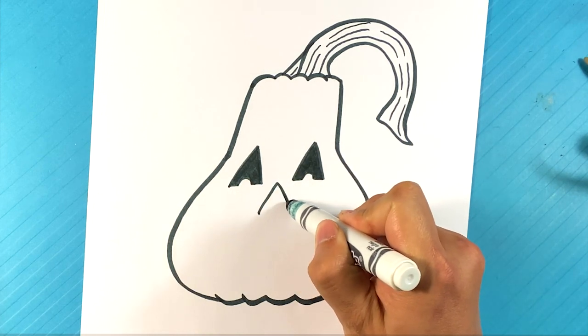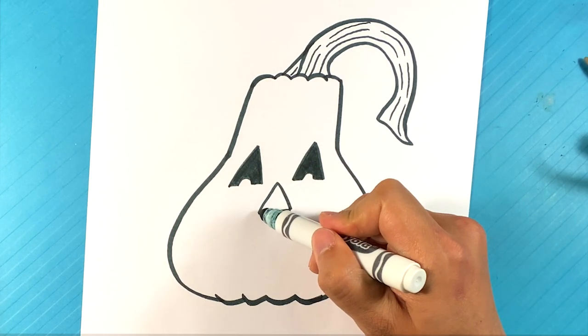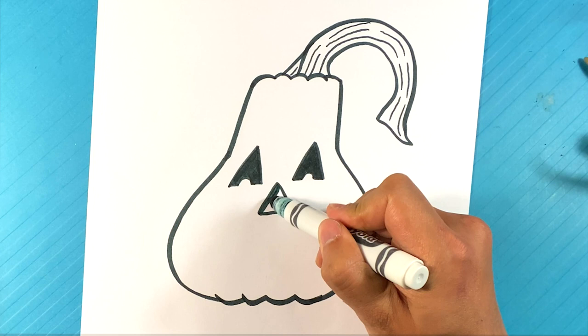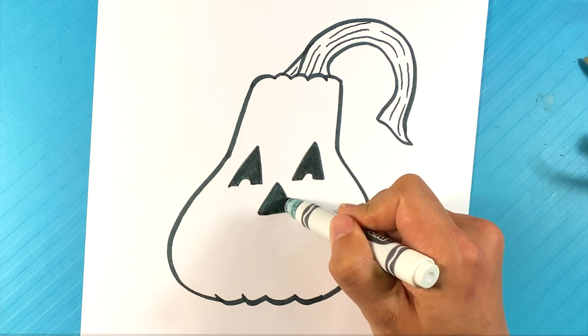I'm going to go over here — another triangle. On this one I'm just going to go straight across. I'm going to do the same thing here, slowly fill it in.